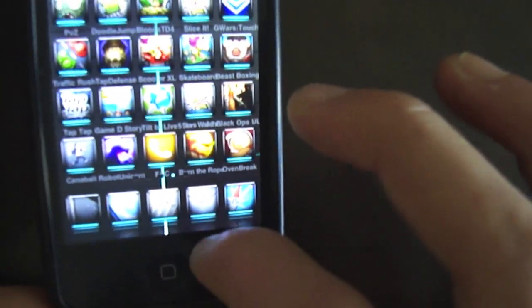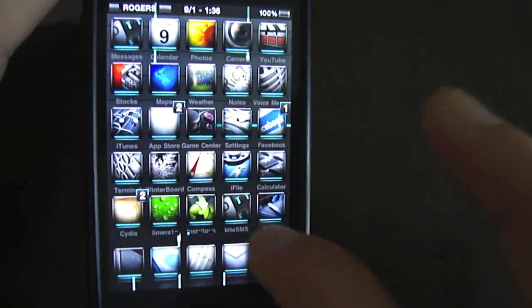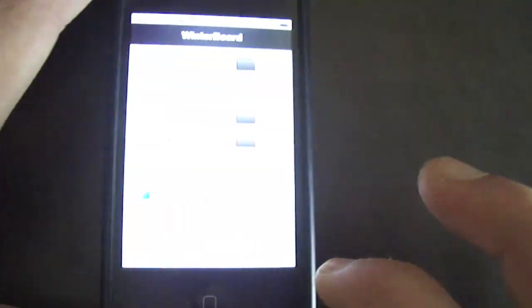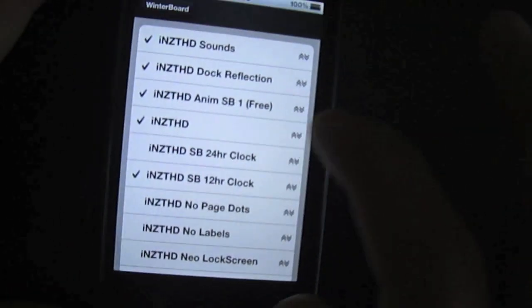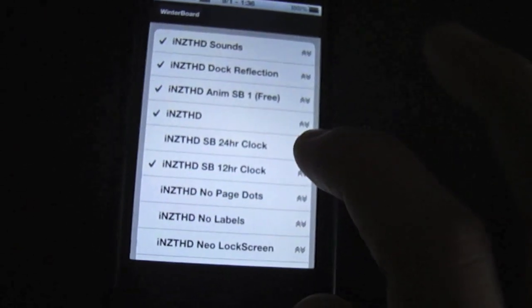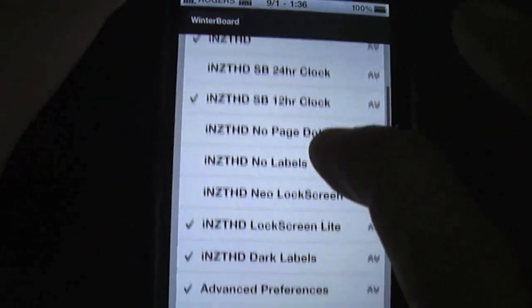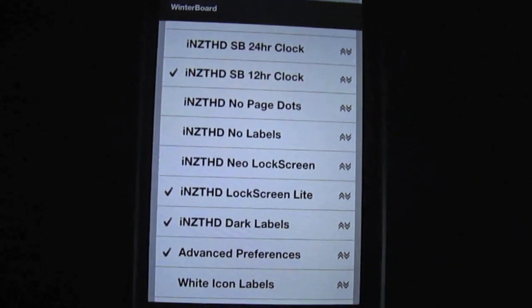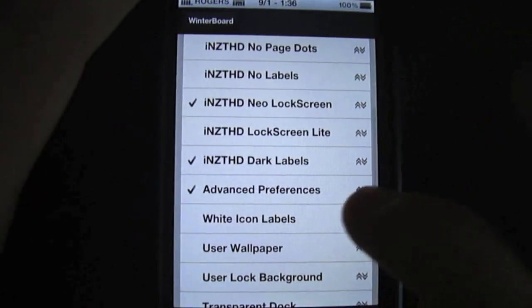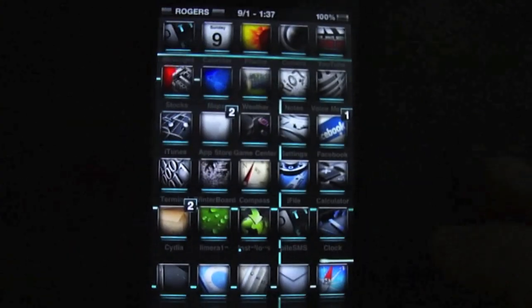It has a reflective dock on the back that you can turn on. I'll show you in WinterBoard — there's a bunch of other things you can enable. You can get sound, dark reflection, animated SB, that's the wallpaper I have on it right now. That's the theme itself. You can get a 12 hour and 24 hour clock, no labels, Neo lock screen — that's a different lock screen, I have the light lock screen, I just like it a bit better. There's also white icon labels, standard Safari, and other WinterBoard stuff. I'll just respring.